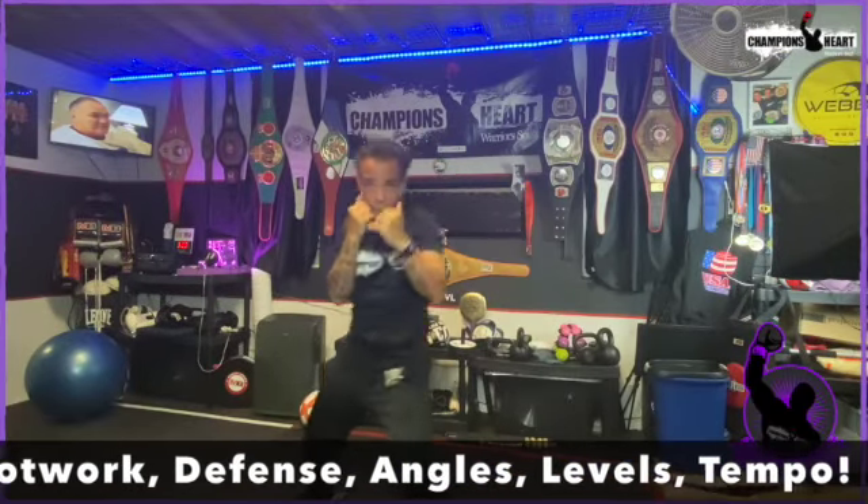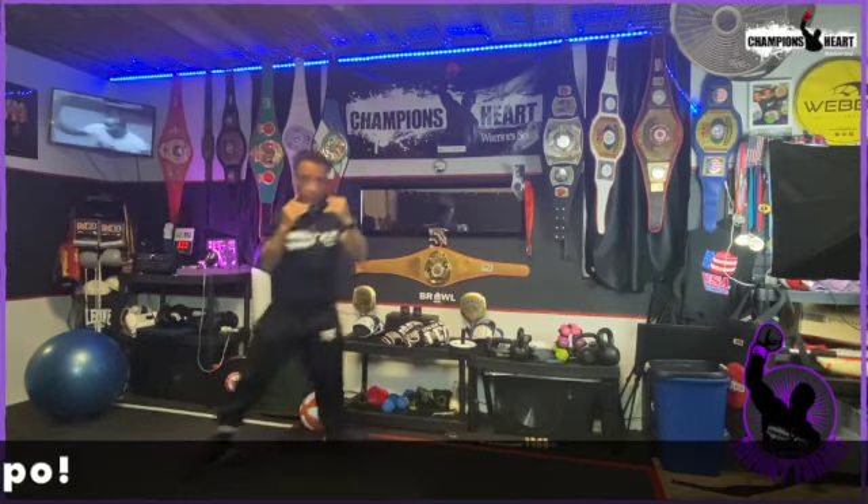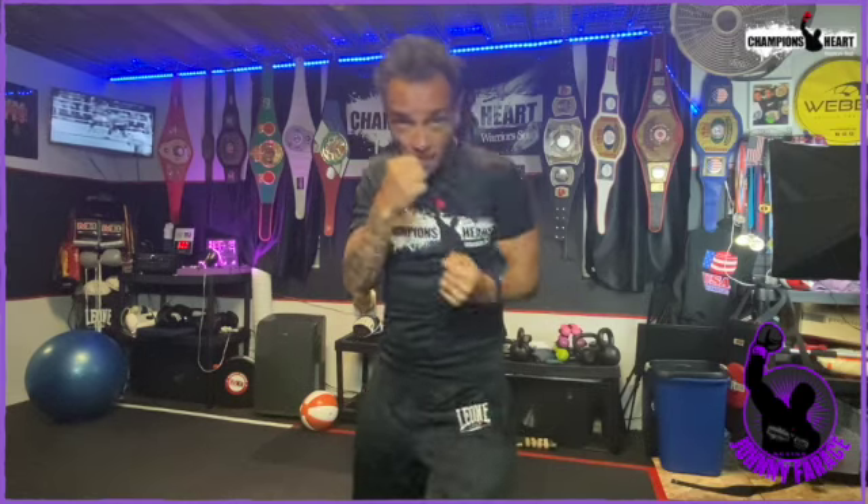Use your ankles, use your footwork. Change your levels. Use the ring. Shadow boxing is so, so important. When you're done with your shadow boxing, you're mentally ready to get into your boxing workout — you're focused and ready to get after it.